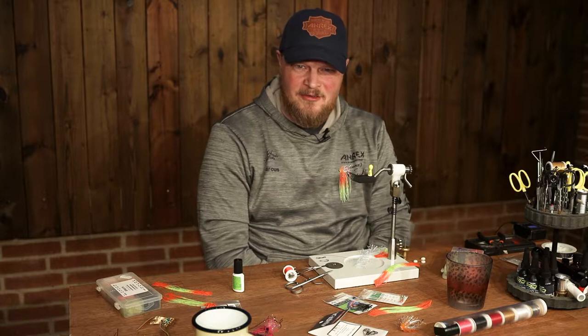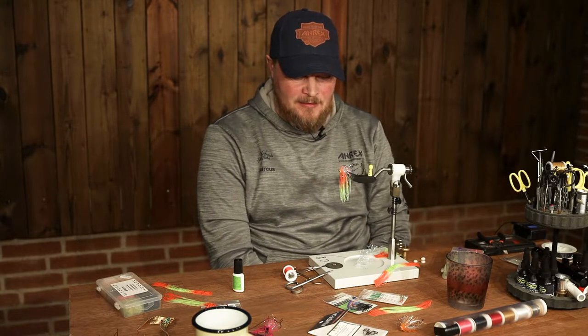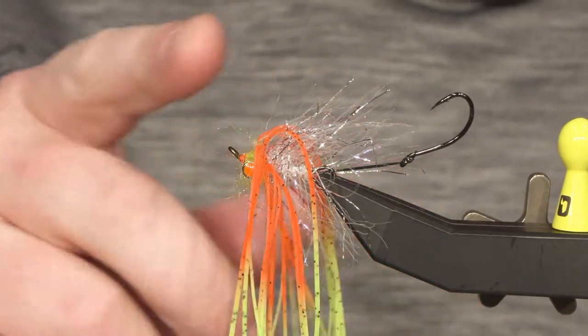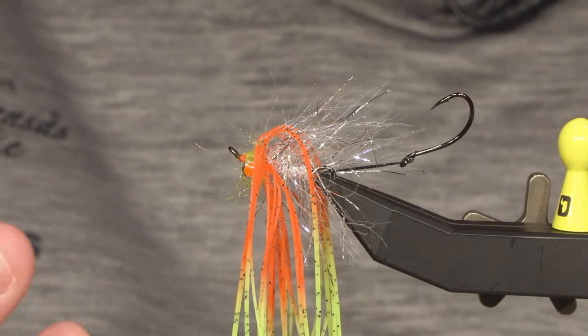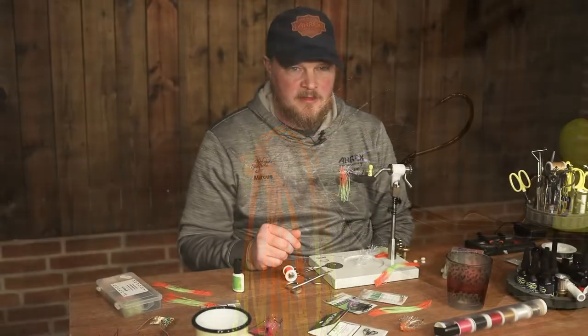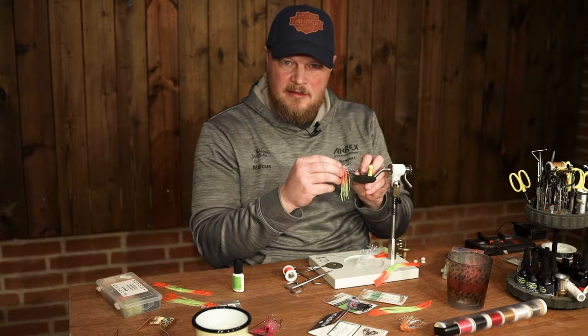Hi, Markus from Höggersås, here visiting Rx headquarter. Today I'm going to tie a squidro fly. The pattern is from steelhead fishing. I use it for rainbow trout in River Baltac at my place. So let's get started.